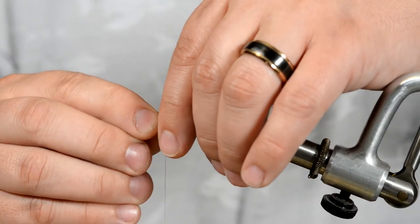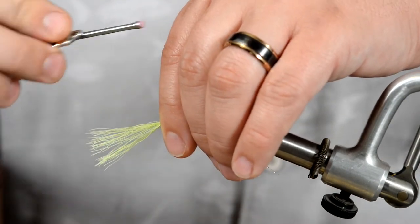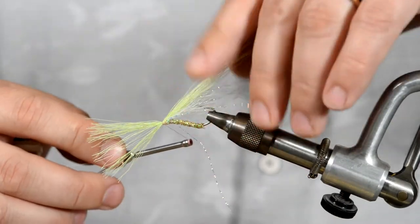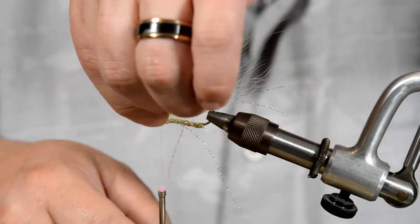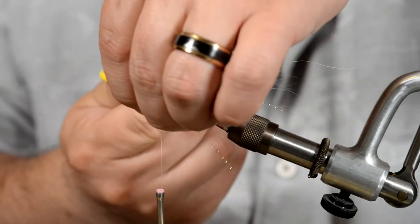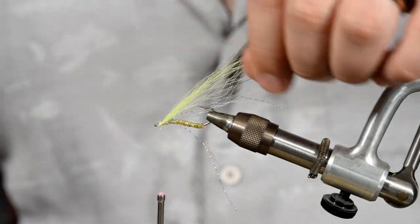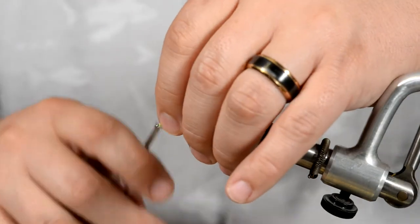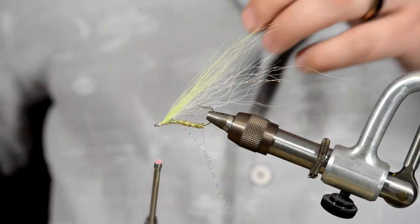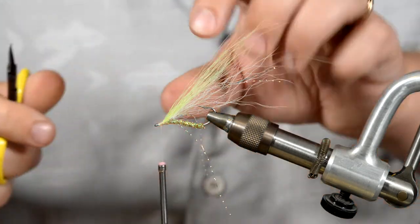We're looking for something about the same length here. Just fold everything back and make sure we get a good grab on it. A couple of loose wraps to get everything tied in there, then cut all the excess off and get everything cleaned up. I do have some stragglers with the bucktail — this isn't going to make or break your fly, but I like to keep everything tidy.